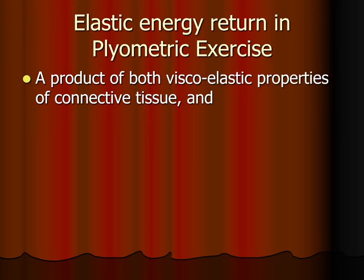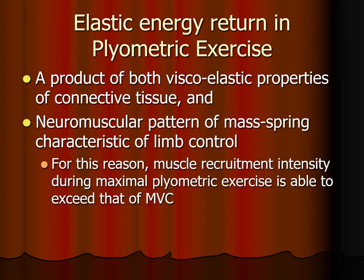The energy return we were describing is a product of both the viscoelastic properties of connective tissue — remember, one characteristic of a viscoelastic material is that the faster you load it the stiffer it becomes against deformation — and the neuromuscular pattern of the mass-spring characteristic of limb control. For this reason, muscle recruitment intensity during maximal plyometric exercise is able to exceed that of maximal voluntary contraction.